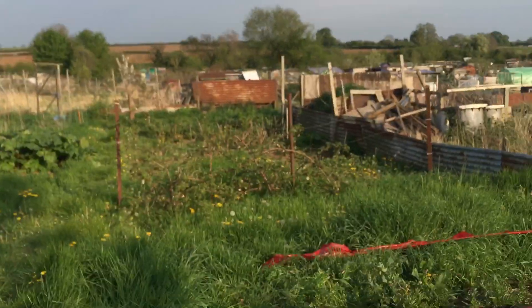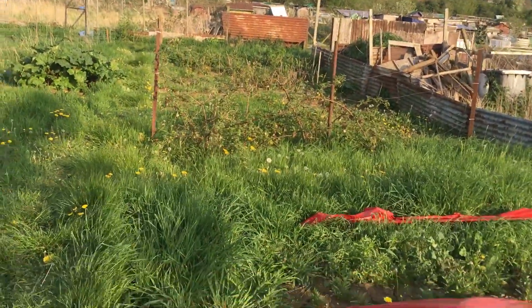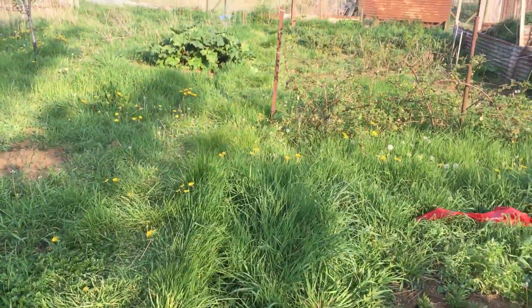It's been a while since I did a video on the allotment — because it's been a while since I've done anything on the allotment. We're having a spectacular success with no dig. We don't do any digging ever for anything, and this is what happens: you become a commercial dandelion and grass grower.